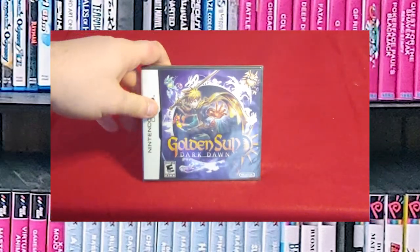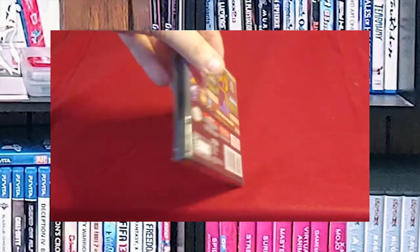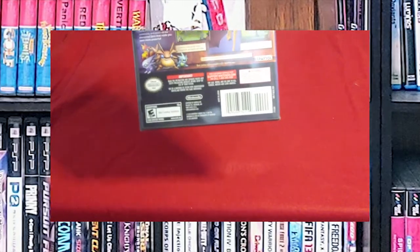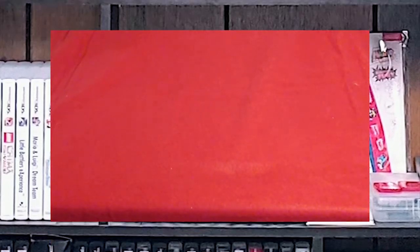Next up is Golden Sun: Dark Dawn. I picked this up at Toys R Us for about five bucks, and it is still sealed, but I'm going to leave it sealed until I get around to playing it. I need to go back and play through the other two Golden Suns first before I start on this one.